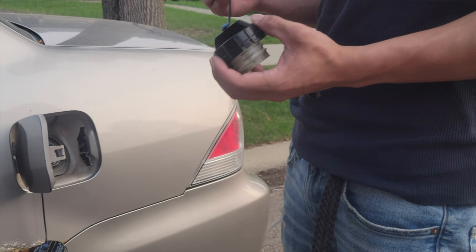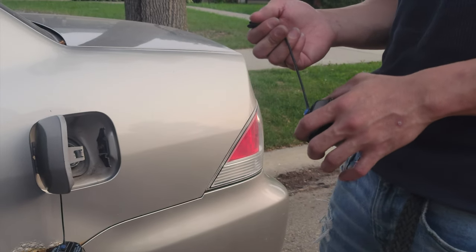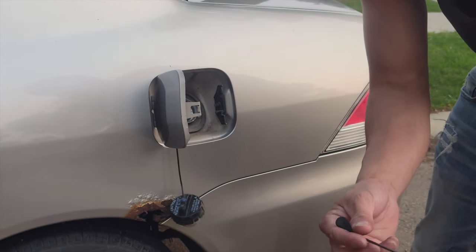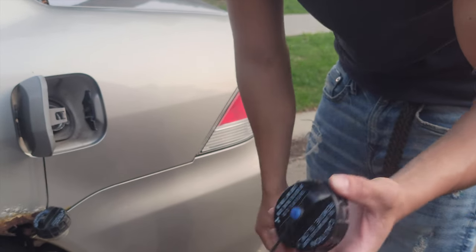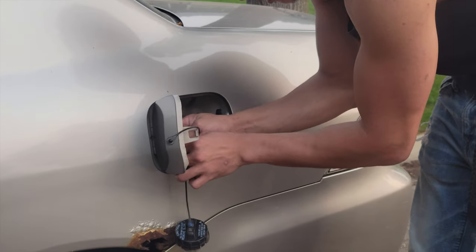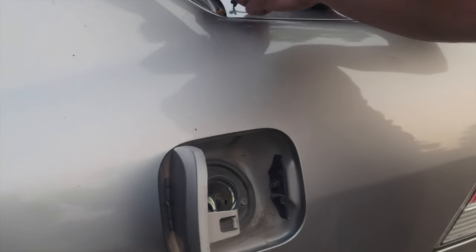I'm gonna show you how to change the gas cap on a 2004 Mitsubishi Lancer ES. First thing you do is you want to take off the old one and we got the new one here, brand new at Pick and Pull. There was a code that said I needed to replace the gas cap, so I got the new one over here.